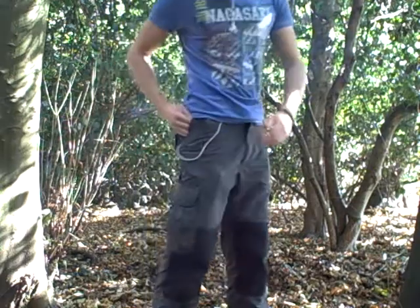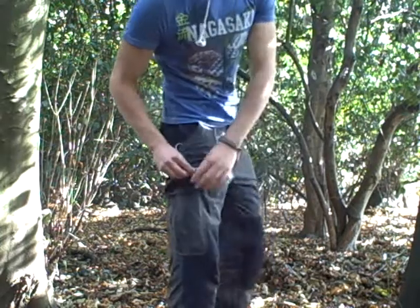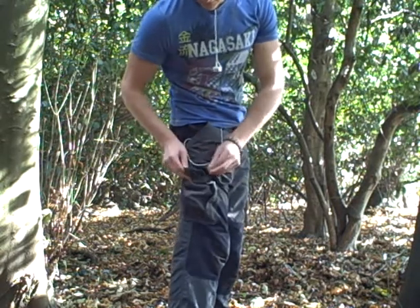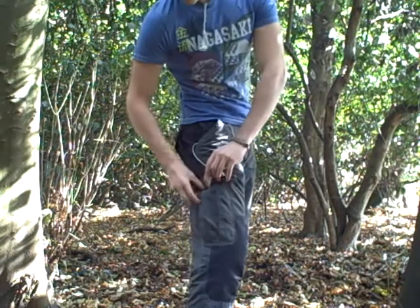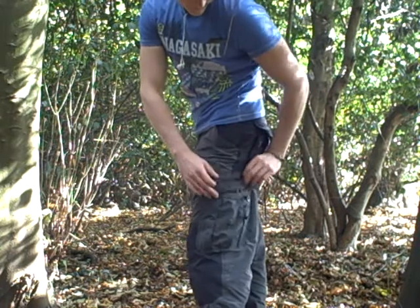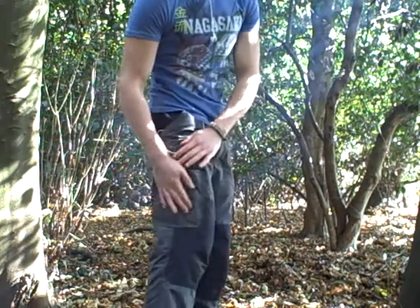They have two pockets on the side and a zippered pocket here, one pocket here and another pocket here. All these pockets have a double covering on them with buttons on the side — same for this side. This pocket also has a zipper down here, while this one doesn't — it's just a normal cargo pocket.